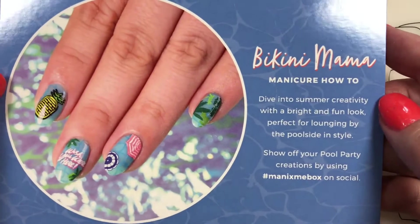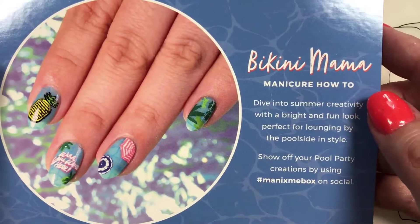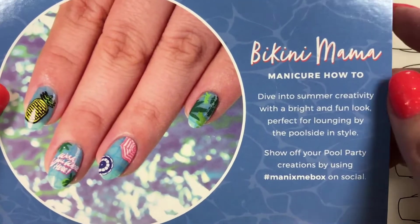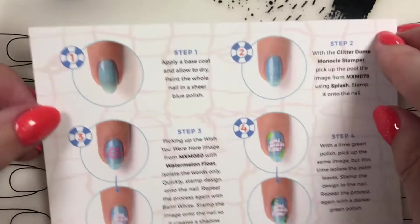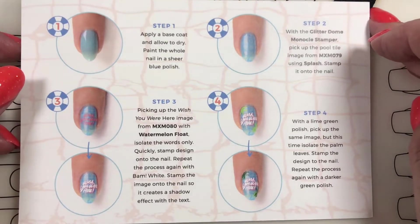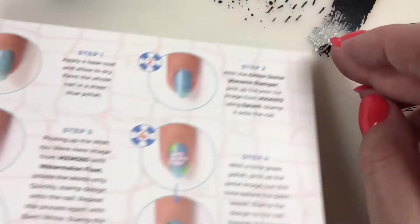And then the Bikini Mama manicure how-to. So we will be doing another video about the tutorial for this Bikini Mama manicure. If you would like to know all the details, you can pause and have a look at the tutorial there. I will be doing a separate video on this tutorial though.